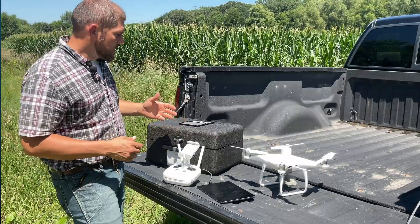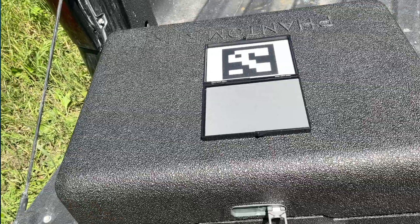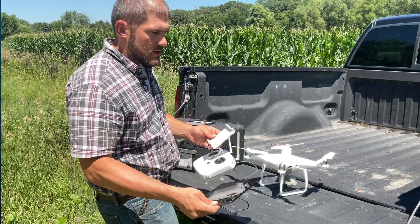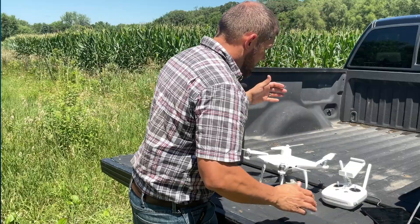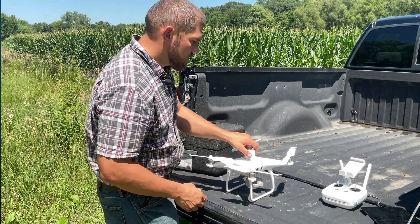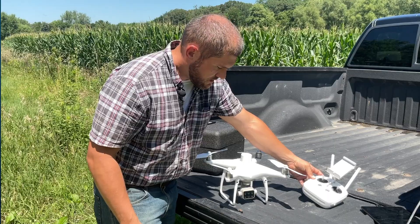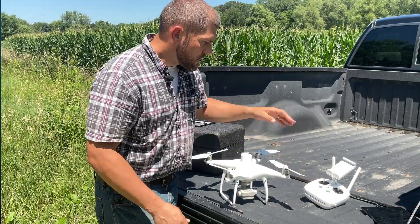We need to capture our calibration target. I'm going to use the box that came with it and set it down. It's black so it won't reflect a lot of light, and I want to keep it away from anything very bright. We also shouldn't leave our iPad out in the sunlight since it overheats easily. I have my aircraft ready to capture this calibration target. The camera is currently looking straight out, so we'll use the left joystick on the controller to rotate it down negative 90 degrees.